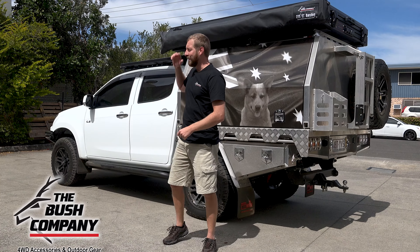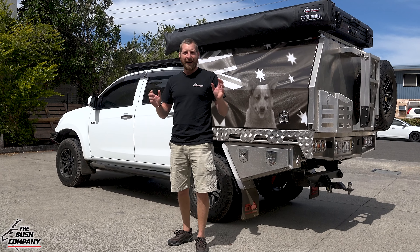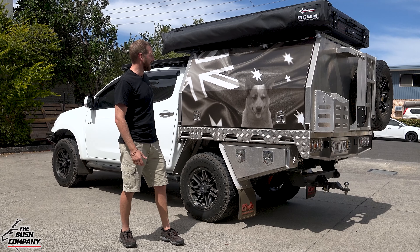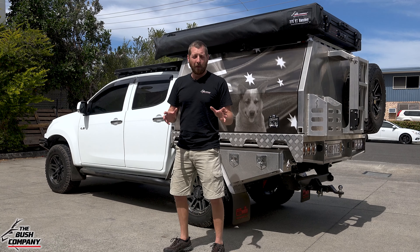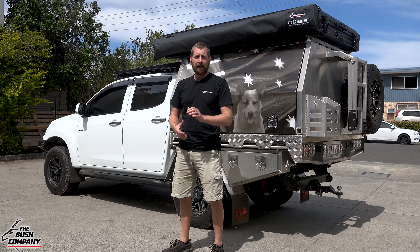Today we've got this Isuzu D-Max here that we've had in the workshop. It's been a lovely vehicle to work on and it really is a bit different — this decal on the side of the Norwell canopy is just stunning, with the Australian flag in the background and the iconic cattle dog. This vehicle is super well kitted up for touring, kept very simple but it's a clean, clean build.